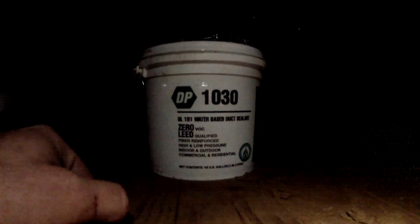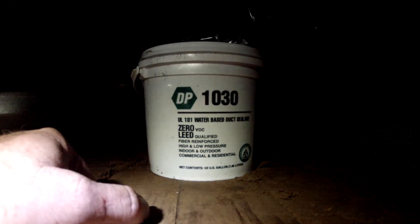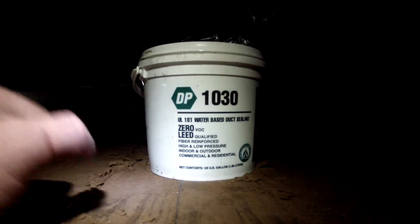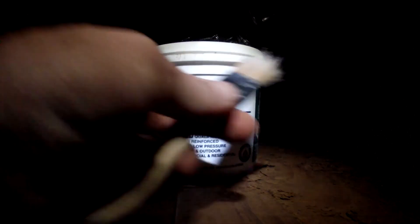So we're going to use this mastic — it just brushes on, it's a water-based sealant. We're going to go ahead and air seal all this area so that we don't get any air leaks, and it's pretty easy.